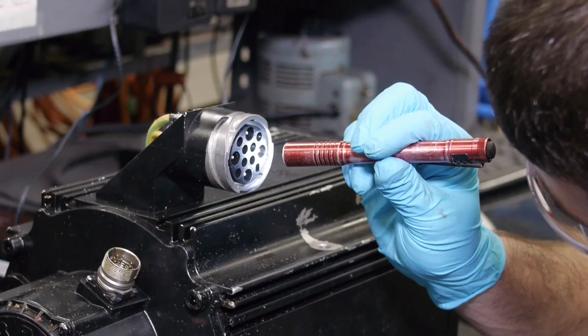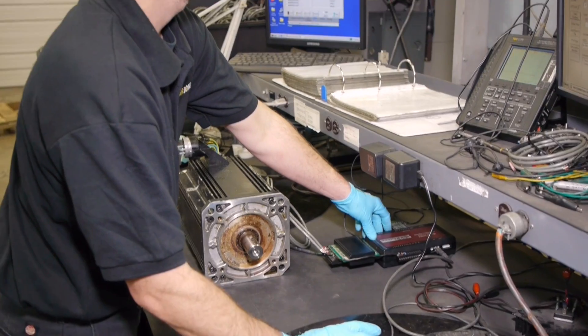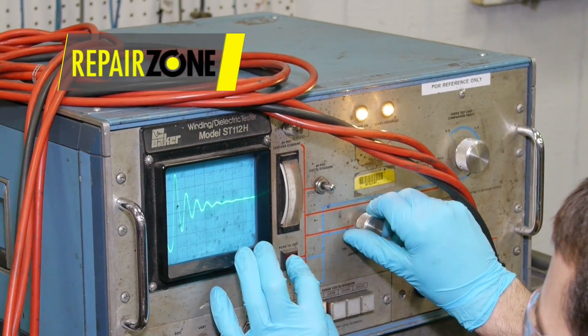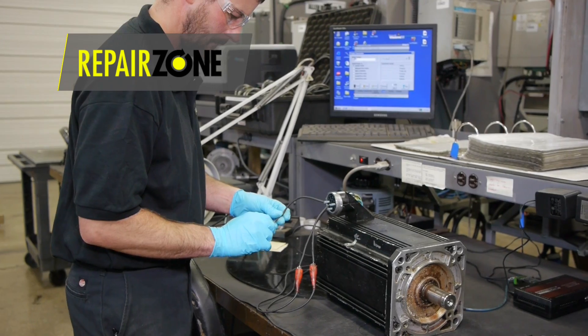As with all servo motors, we start the repair with our lengthy evaluation process, which includes several electrical and mechanical testing methods such as surge testing, back EMF, mega, torque testing of any brakes, mechanical tolerance checks, and verification of feedback devices.